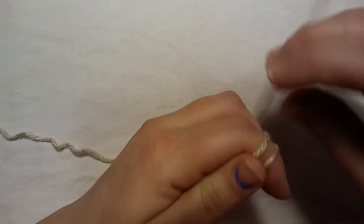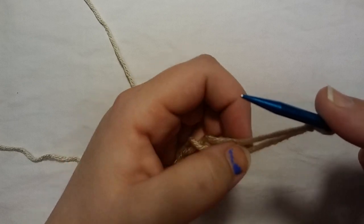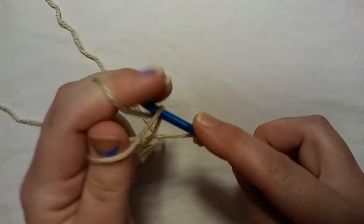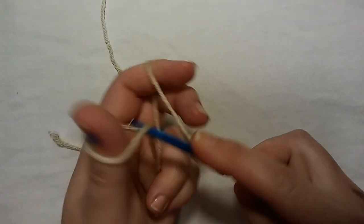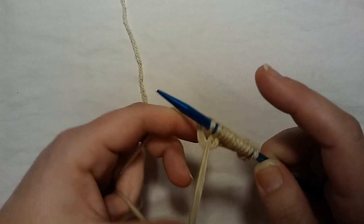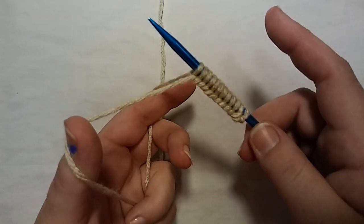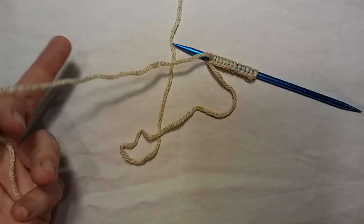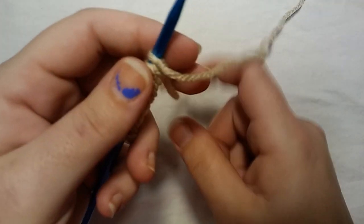To begin this, you need to cast on multiples of four plus one. If you have no clue what that means, I'm going to show you. Your slip knot counts as one, and then you want to do multiples of four. So you cast on in groups of four, repeating until you have as many as you need, and then add one extra stitch at the end. I like to cut my leftover tail yarn here just so it stays out of the way — if you've ever knit with your tail yarn, it can really ruin your day.